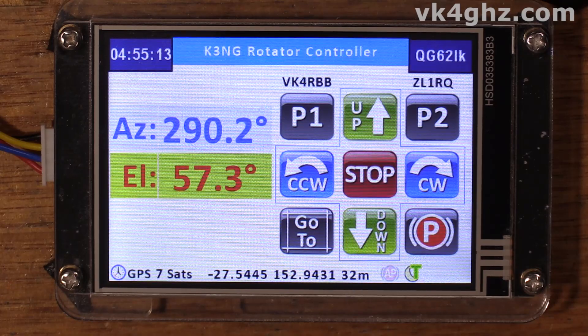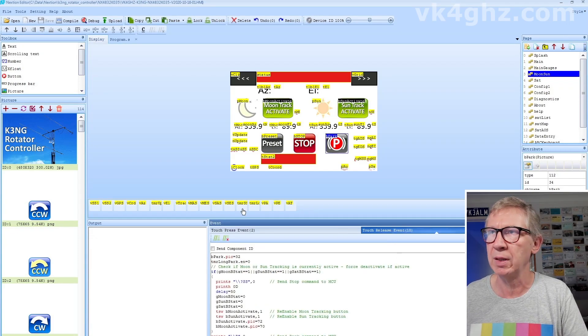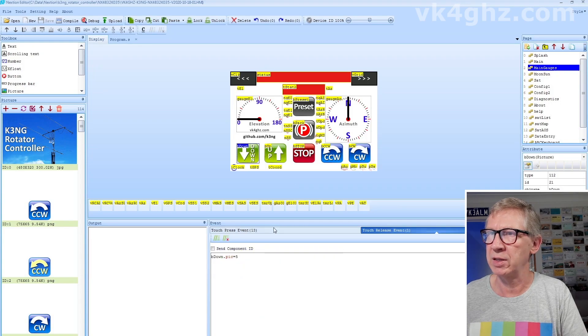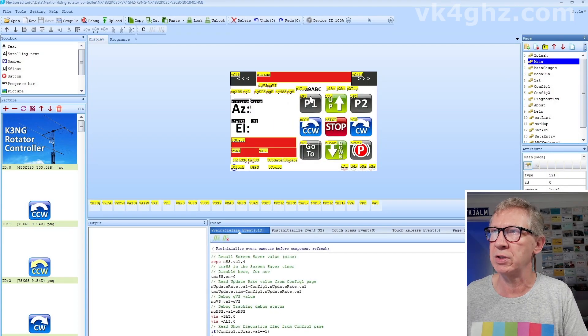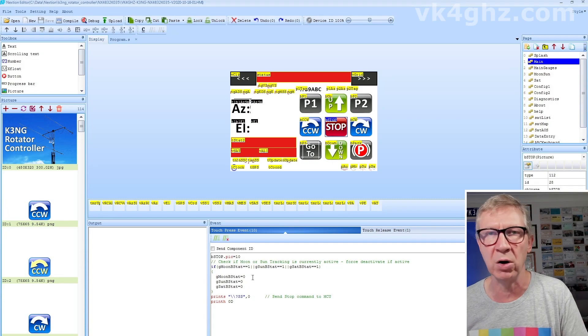I'll manually adjust my ADXL345 on the breadboard. Now if we have a look at the HMI for this page, you can see on the stop button it's got a touch press event that will manually send a stop to the MCU — it also changes a tracking flag. The park button has a touch release event which does much the same thing. That's also true on the gauges page, where touch press events on all of these will send a stop event if tracking is enabled, then send the function and change the flags, also on the main page. Any of these will cancel the tracking, so if you're going to customize the HMI just be aware of that.